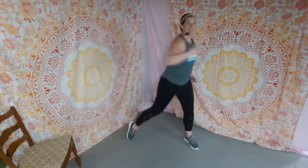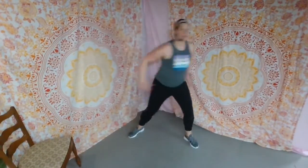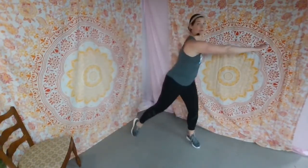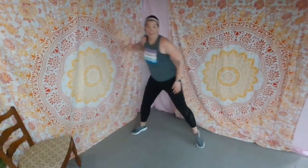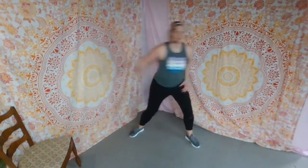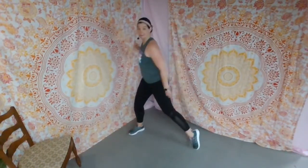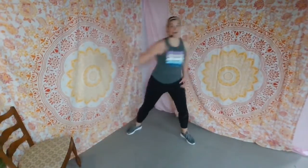Eight more reaches. One arm reach and reset — reach, reset, reach, pull back and turn. Reach, pull back. Four more. Hold those abdominals in tight. We have to turn our body. Here we go — turn and stay.